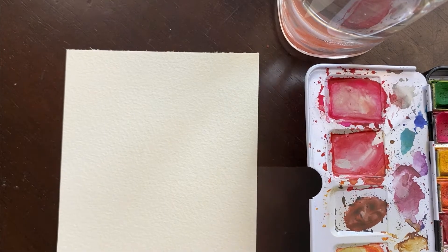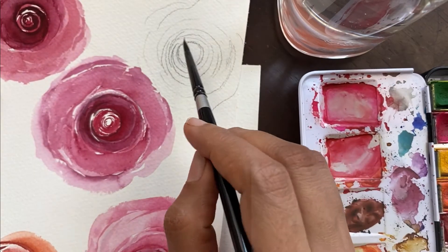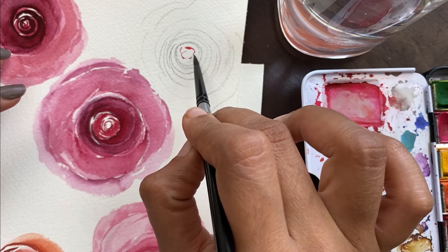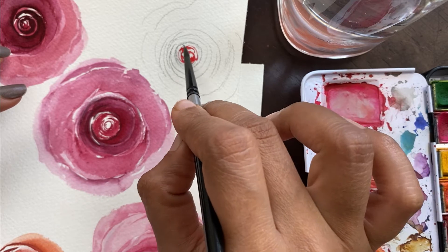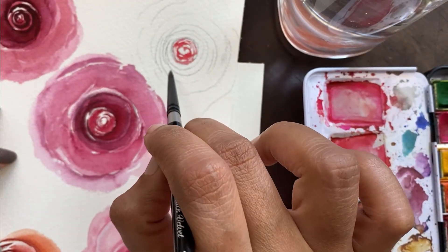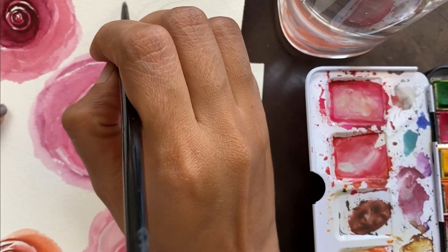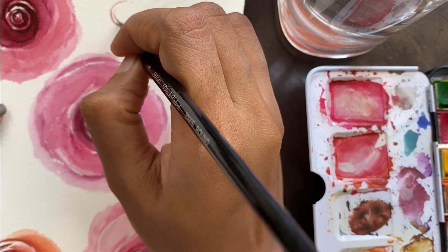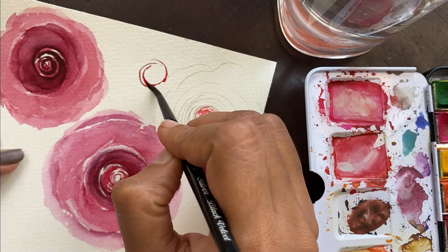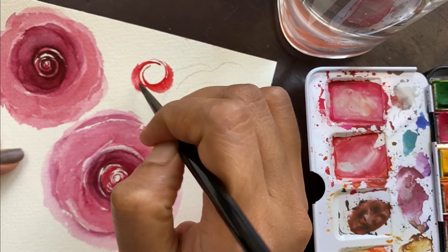Before we start, I'd like to show you the anatomy of the rose we're going to paint. I've drawn it out here. At the center there's going to be a lot of closely-knit petals — this is like the bud which is yet to unfold. The area next to that will be petals that have unfurled a bit. Our petals have to go in a specific shape: one petal goes this way, then the other starts here and encircles it from the outside.